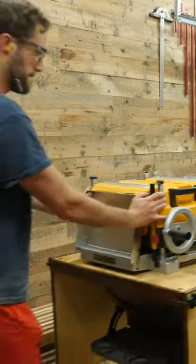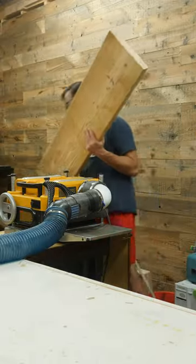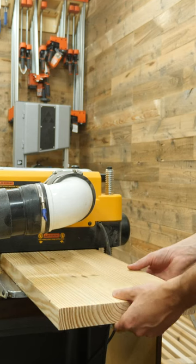Surprisingly, this 2x12 was actually pretty darn flat, even after sitting in my shop for a few months to dry out, but I do want to bring it down to a more overall consistent thickness.